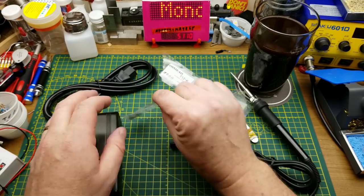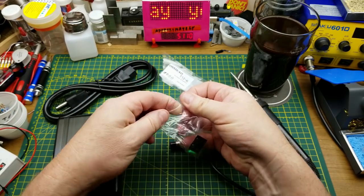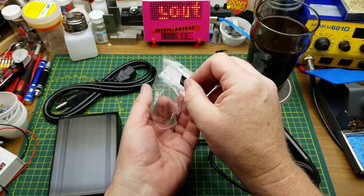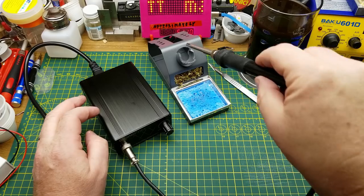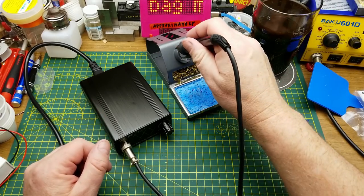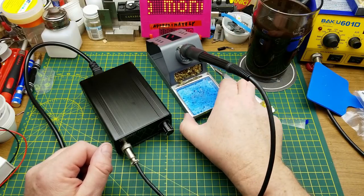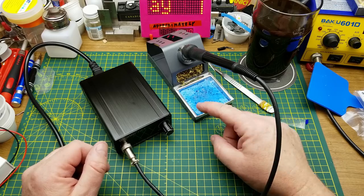I'm going to quickly throw this together and do a couple of quick tests. I think probably the first thing I should do is to put the little rubber feet on it. This is the soldering iron that goes with that stand — very nice. I made use of the stand in a video actually last week.